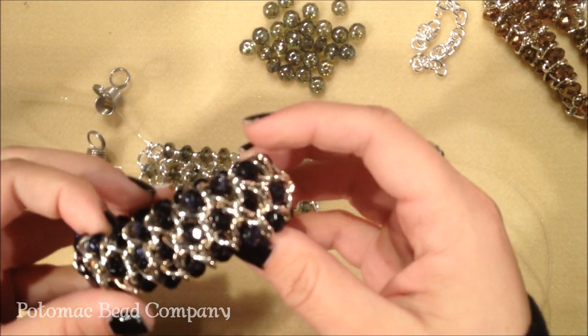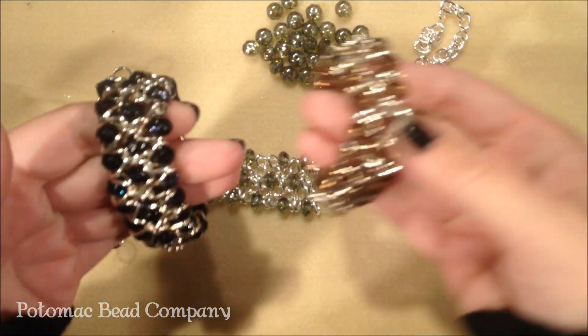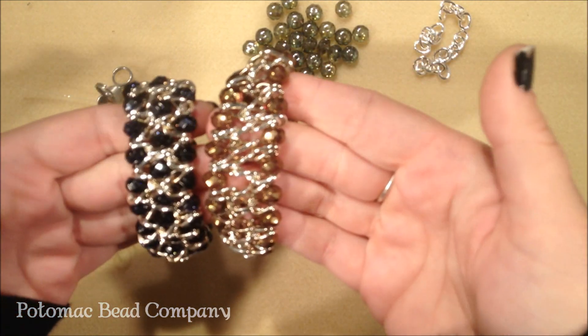Hi, this is Megan from the Potomac Bead Company, and today I'm going to show you how to make a chain and bead cuff made with stretchy string.